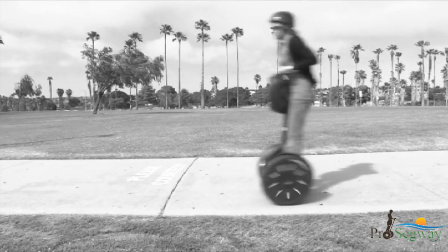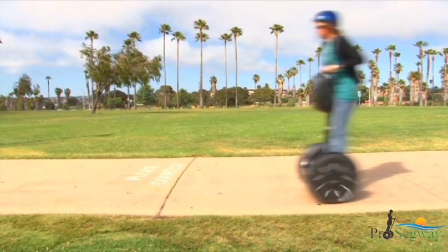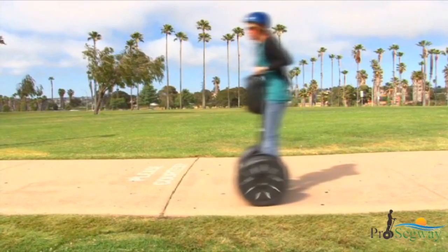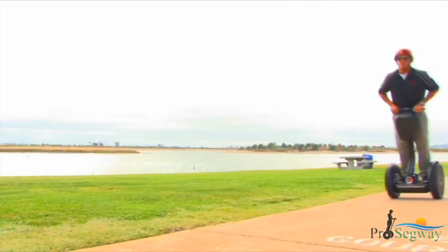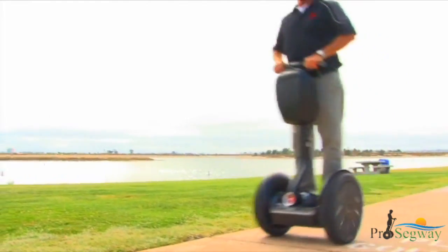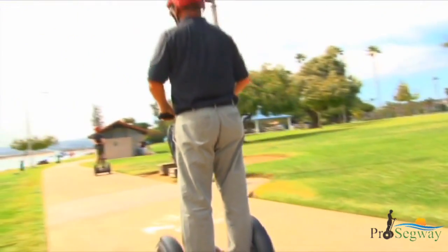When you approach the maximum allowed speed for a given situation, the Segway PT will push the handlebar back to slow you down. This is called the speed limiter. The Segway PT's speed limiter is an alert that you are moving too fast. When the speed limiter pushes the handlebar back, stop leaning forward and slow down.